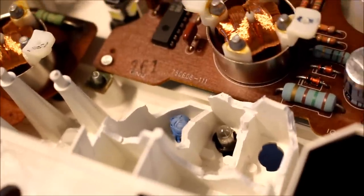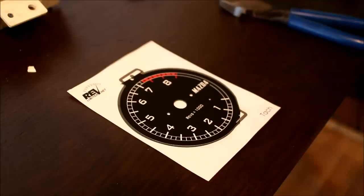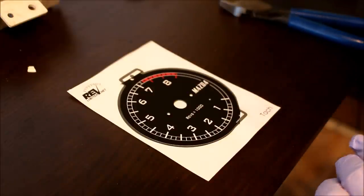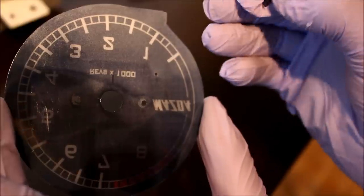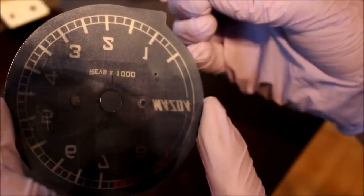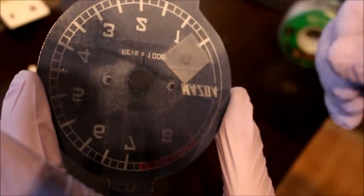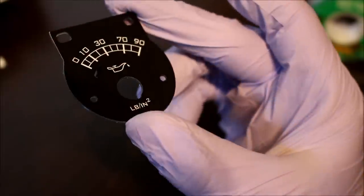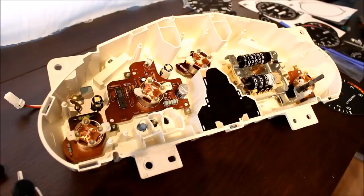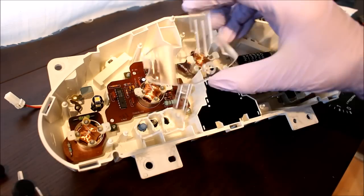Now I'm going to put the new needle stoppers into the gauges that require them. Be really careful when handling the new faces — don't touch them even if you are wearing gloves. Take one of the included needle stoppers, put it where it goes in the tach, then put a little piece of clear tape right over the back of it. You'll need to do the same thing for the oil pressure gauge.